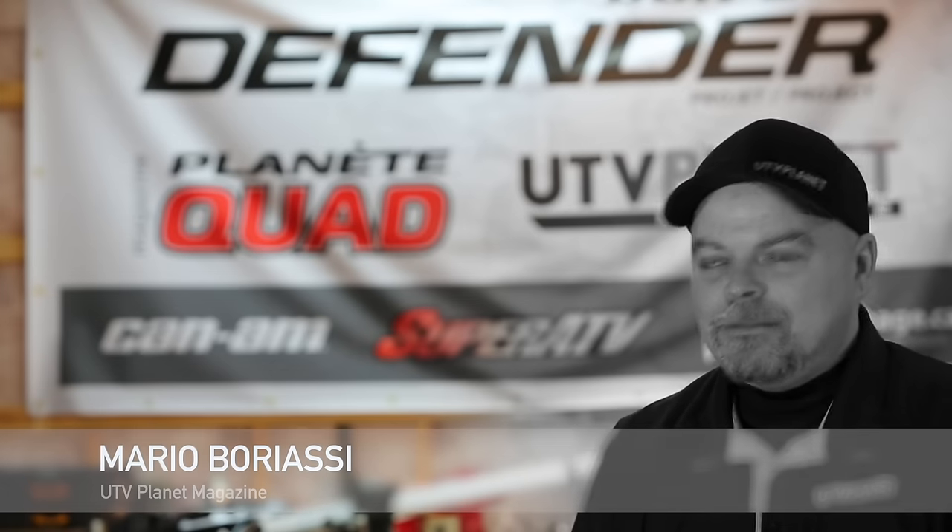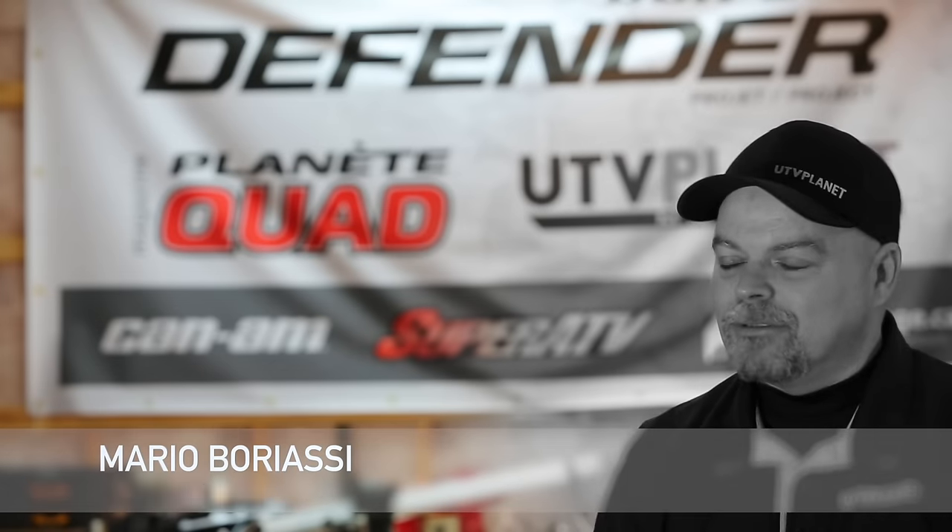Hi guys, Meryl from UTV Planet magazine. The Can-Am Defender Expedition build starts right now.